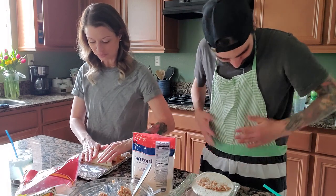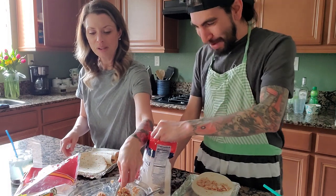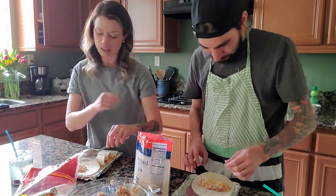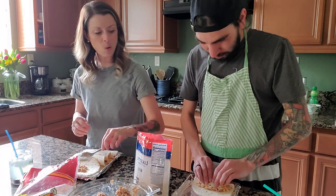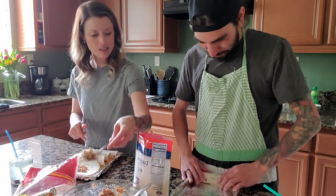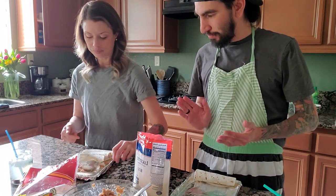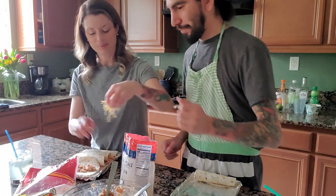That's what the apron's for — you can wipe your hands on it, not your pants. Aprons are glorified towels. How much cheese? Literally just grab a little bit and sprinkle it on top. Then you roll it seam side down. Seam side means the two tortilla edges meeting together at the bottom — like they're married, like we're going to get married.